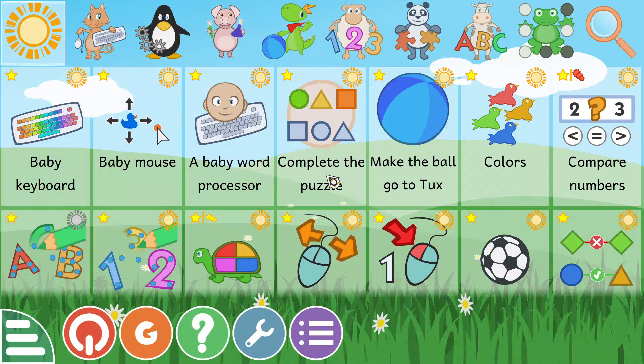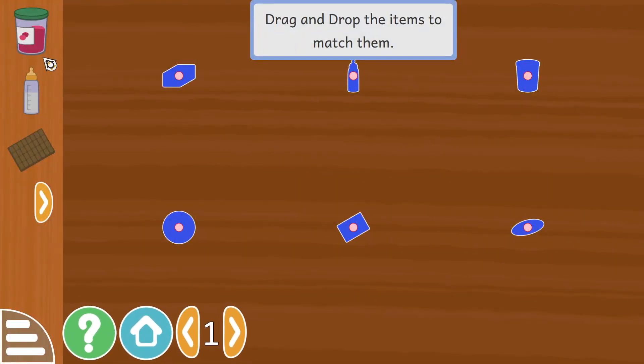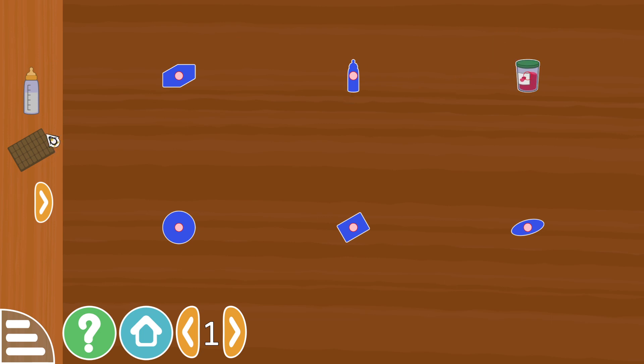I'm going to complete the puzzle. So there's a jar of jam, a baby bottle, a block of chocolate, a biscuit, orange and butter.